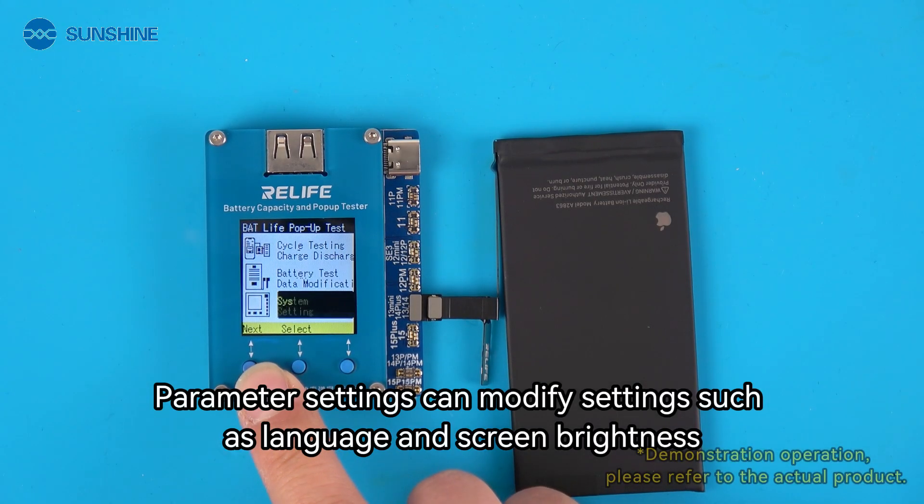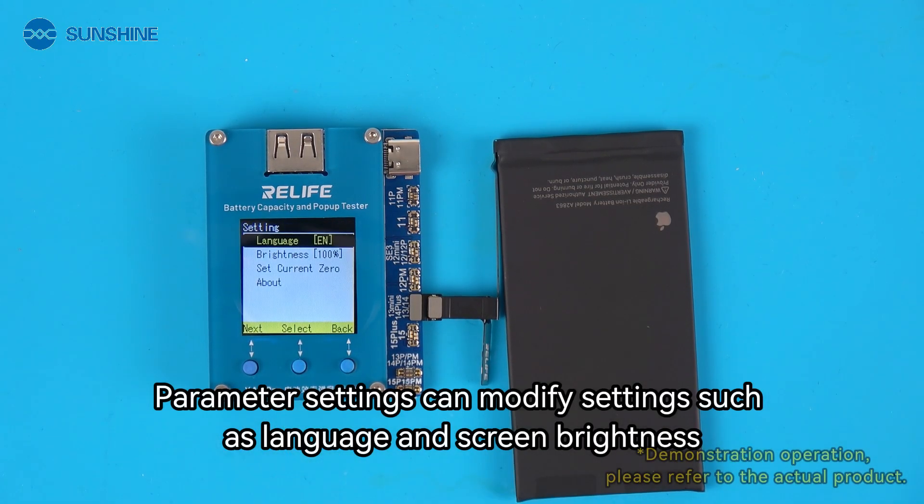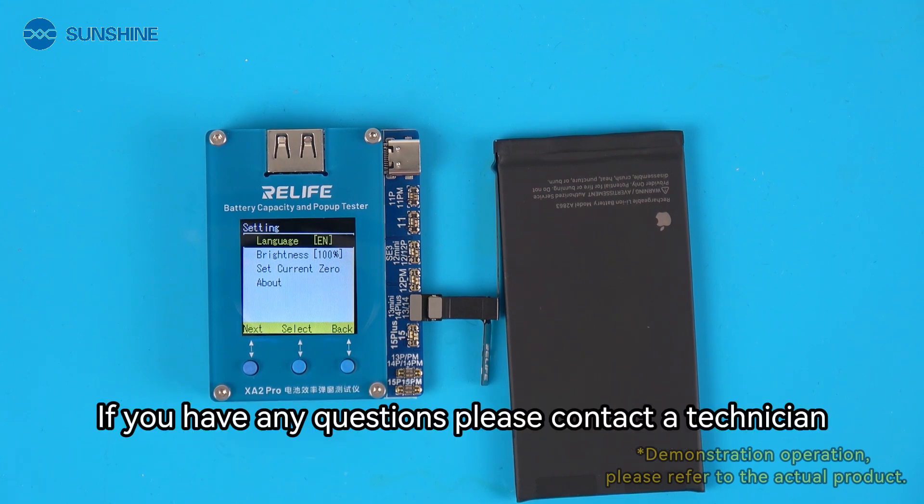Parameter settings can be used to modify settings such as language and screen brightness. If you have any questions, please contact a technician.